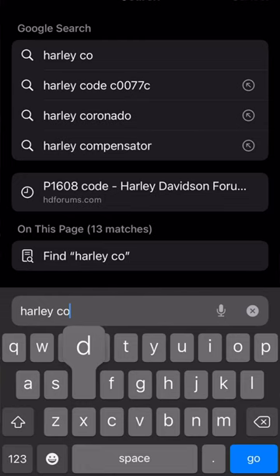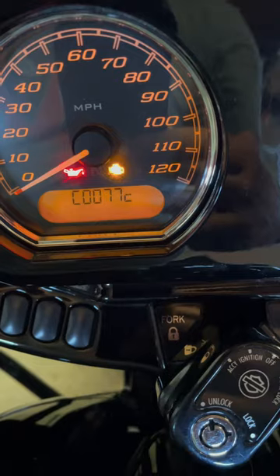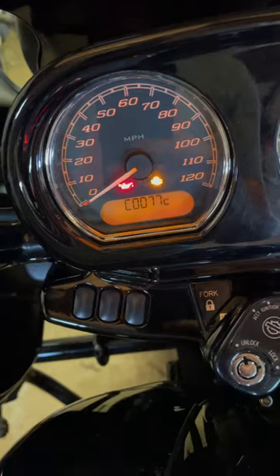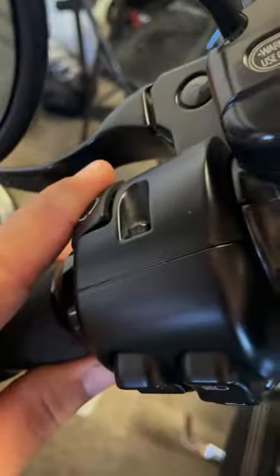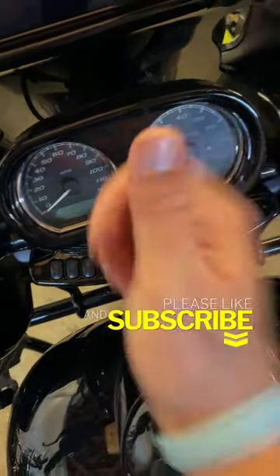The code is C0077C — we're going to Google that and find out what it is. Now we decide whether it's important or we need to clear it. In this case it's low tire pressure, so we don't need it. Press and hold until it says clear.